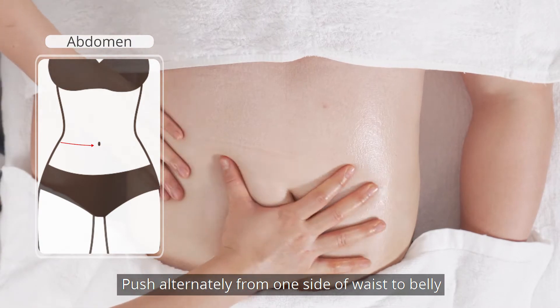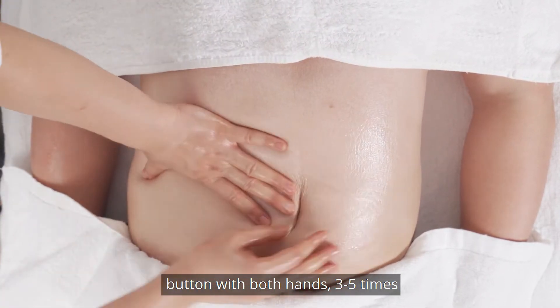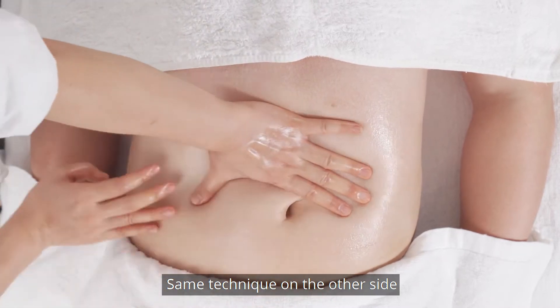Push from one side of the waist to the belly button with both hands 3-5 times. Perform the same technique on the other side.